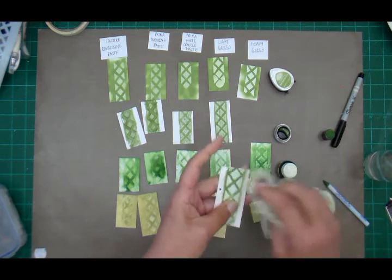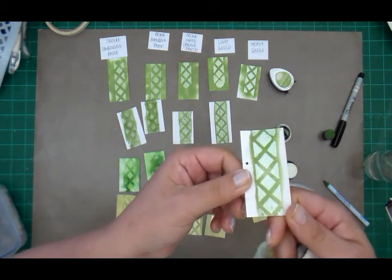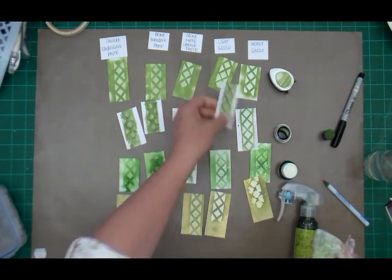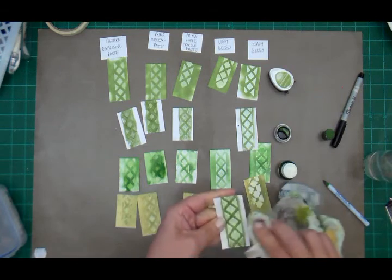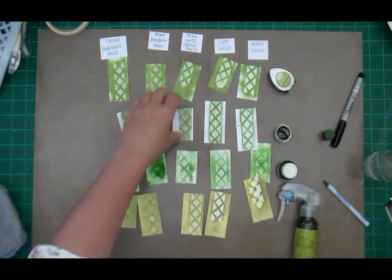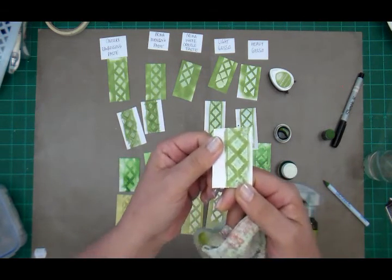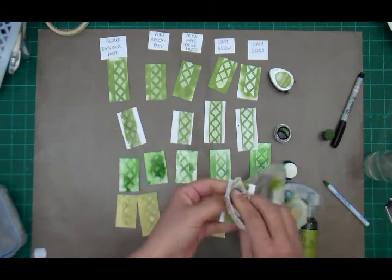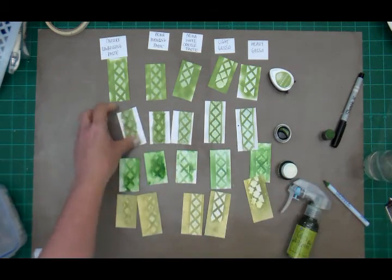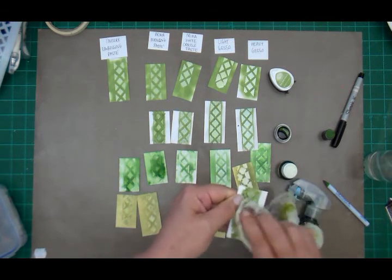Next up the Twinkling H2O's — it's an artist-quality watercolor paint. It definitely did colorize the heavy gesso but I can still wipe it to get a gorgeous gesso reveal, and a little less so with the light gesso. The crackle really accepted the color, the modeling paste is definitely colored, and the embossing paste is also colored — though that one rubs off nicely.